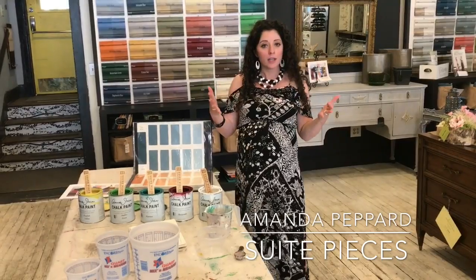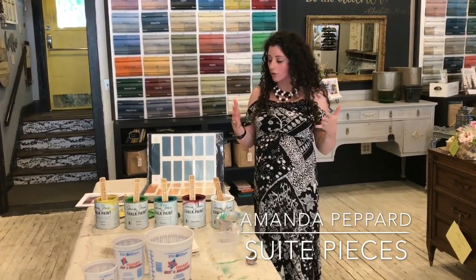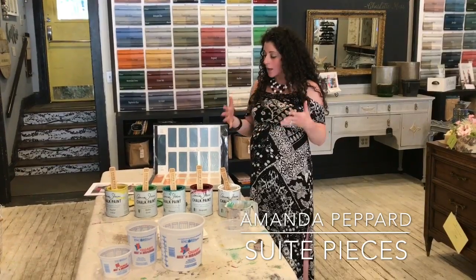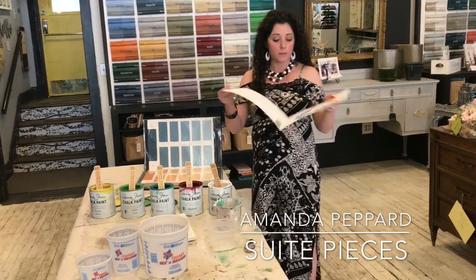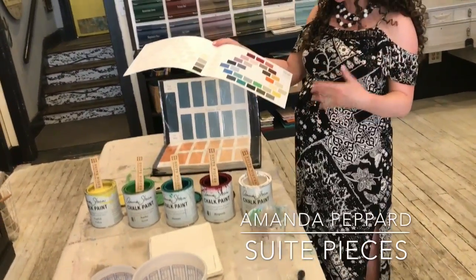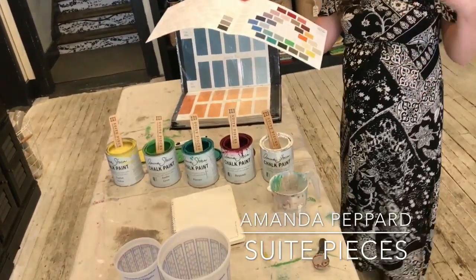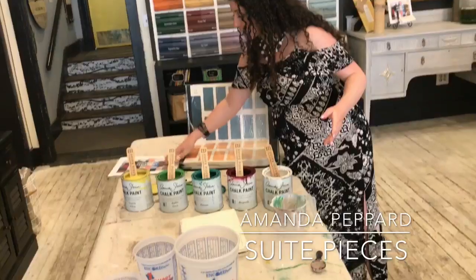We all know we love Annie Sloan's fantastic color range and we love Miss Mustard Seed's colors as well, but sometimes these 36 colors just aren't enough. Maybe you want something a little bit lighter or a little bit darker. Maybe you want a brighter green or a different yellow or a different pink. So here's a super easy way that I've found to mix colors.